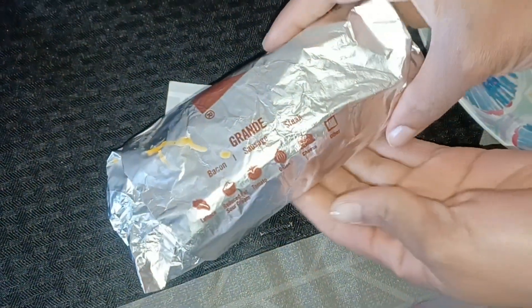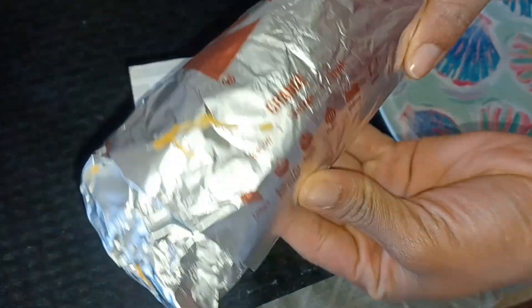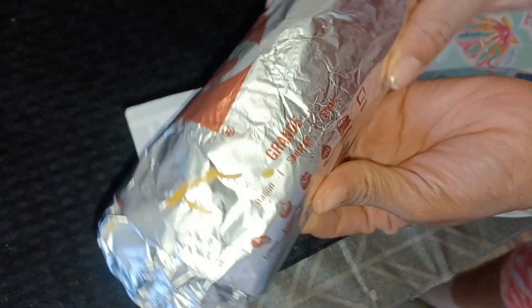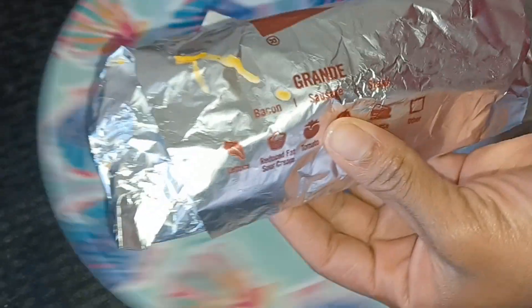Hey, what's up everybody? We are back with something that we've never had before. Today we got the Grande Toasted Sausage Burrito from Taco Bell. Never had that breakfast — this is a first for me.